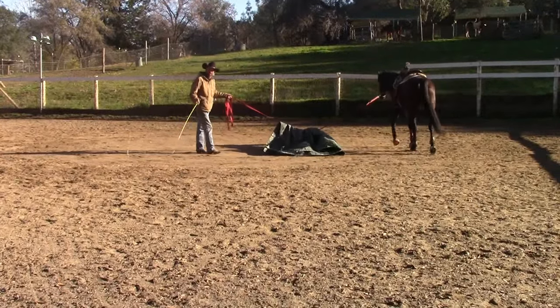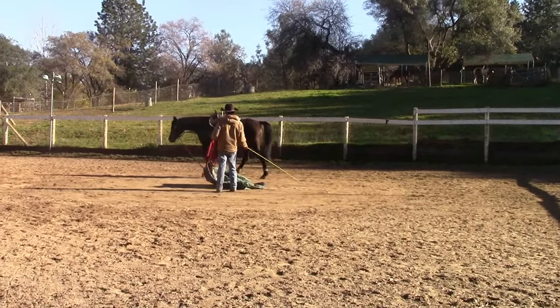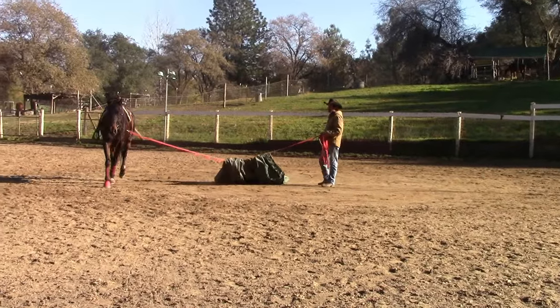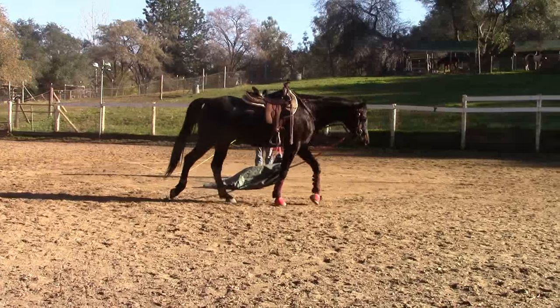When I'm doing this, the tarp is not hooked to the lunge line at all. So if the horse started pulling back or trying to get away, if I needed to, all I do is let go of the lunge line and the tarp will slide right through the lunge line.